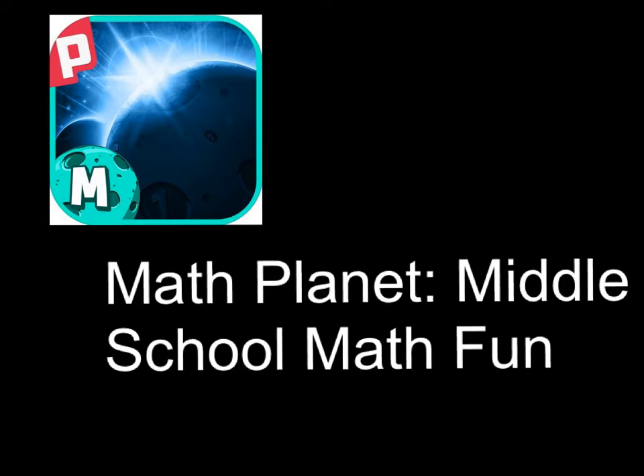Math Planet is an app that can be used for elementary schoolers, up to middle schoolers, all the way up to adults, that blends high-needed skills with conceptual learning and fluency in math-related topics.